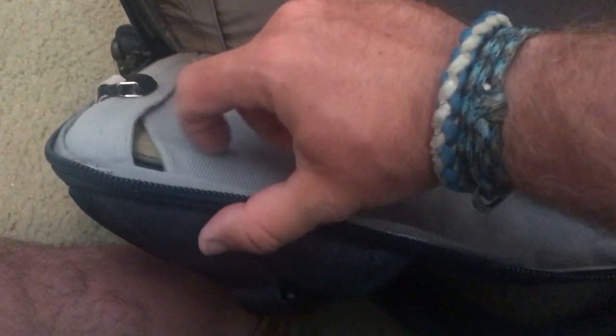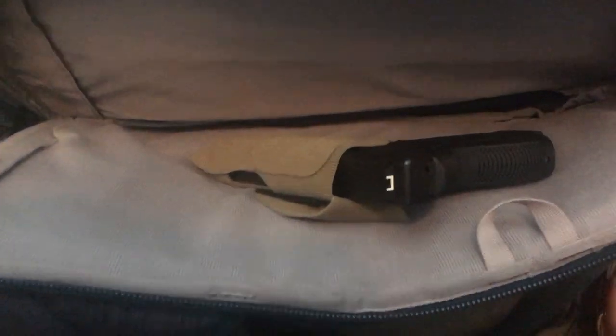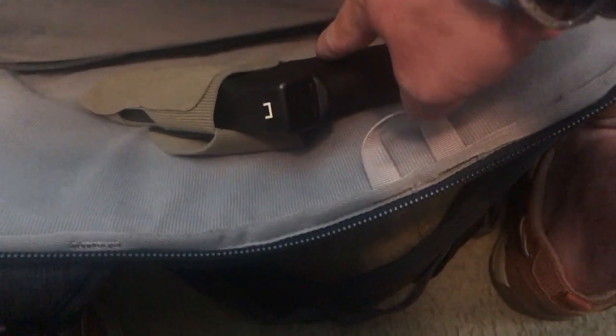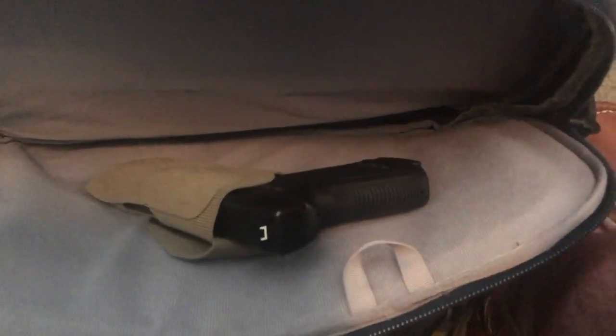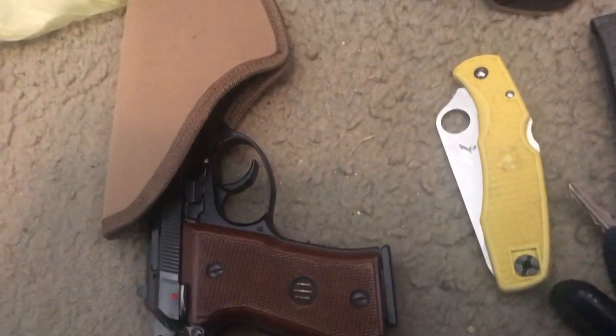This is kind of my setup. I have my Glock 20 with a SERPA holster and I have a ballistic panel rated for handguns and shotguns. I've got 15 plus one — I think it's 15 plus one — 10mm Hydra-Shok 180 grain. And then I have the 380 on my person as well. So that's my EDC gear for this trip.